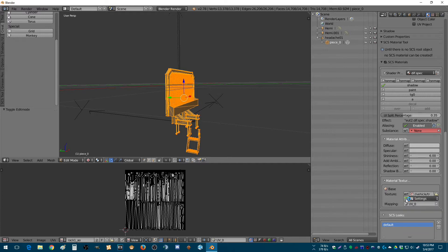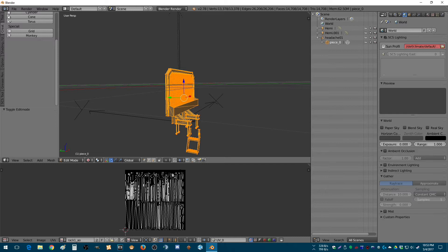So here we go. Create the TOBJ. Go up here. Change your samples — I use 25. Seems to be a good mix so far.